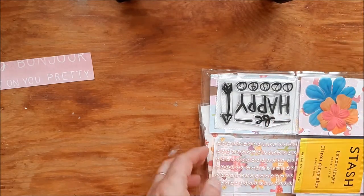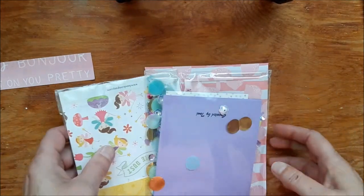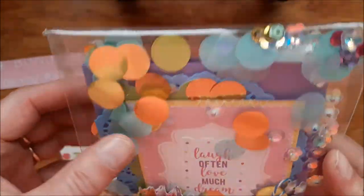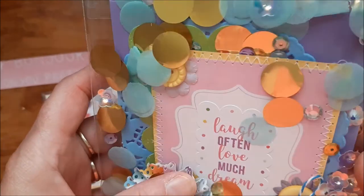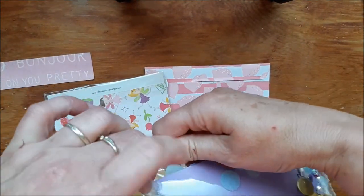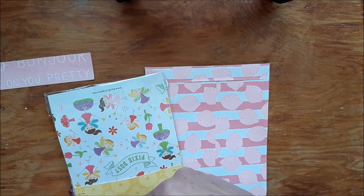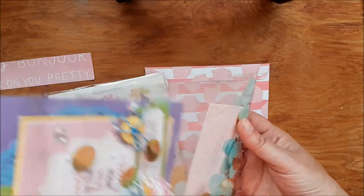Okay, where shall I start? I see so many things. Oh my gosh, Tony! What did you do? Oh, look at that — this is awesome! 'Laugh often, laugh much, dream.' And there is a glitter piece in there. There's a card in here. Let's see if I can get that out without getting all the glitter on my desk.